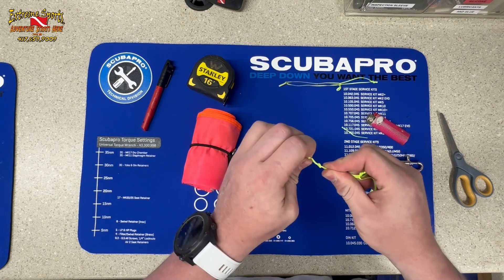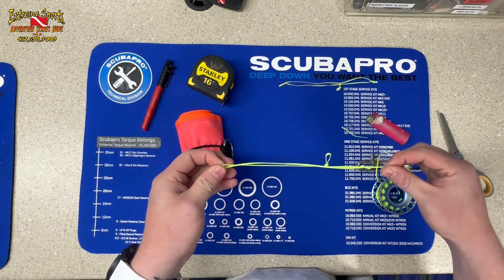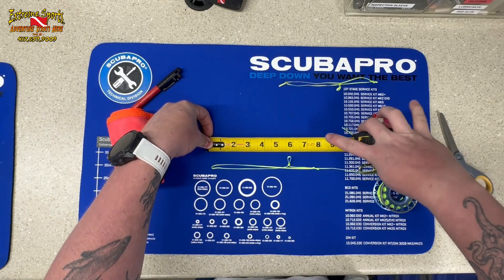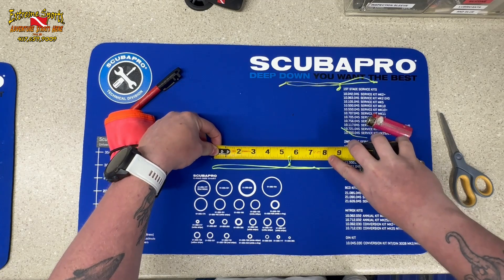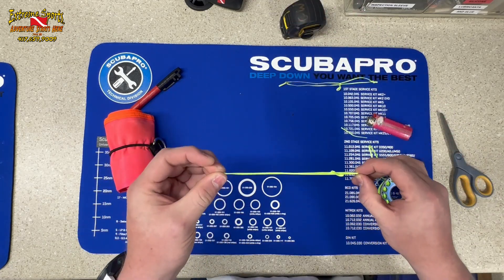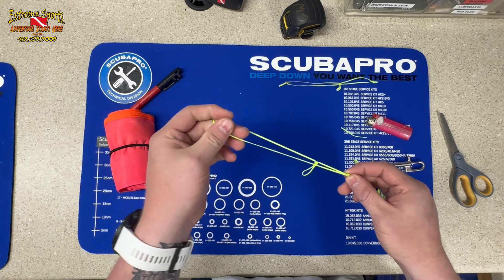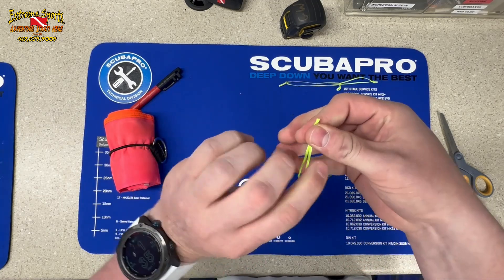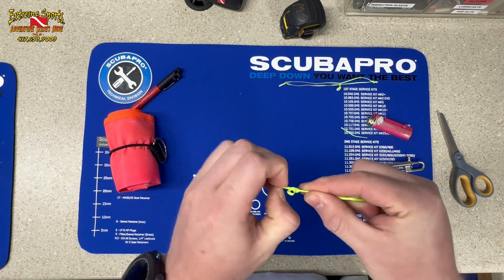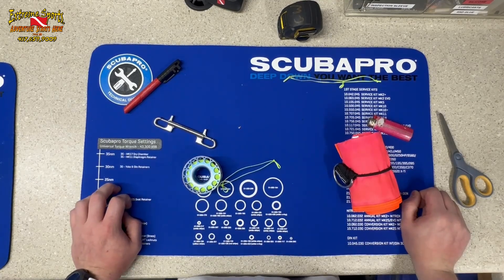Tighten that down — that looks about perfect. That knot is about seven inches to the end, and about five and a quarter inches up. The last step is a single overhand knot at the very end. Make sure you keep the slack out of this because if you don't, one side will be longer than the other and it'll be annoying. Take the slack out and do a simple overhand knot.